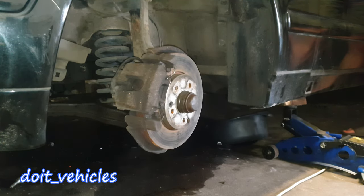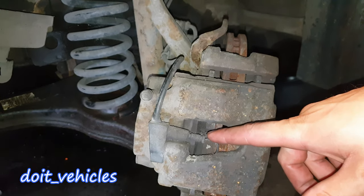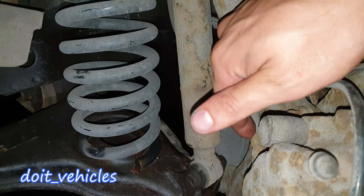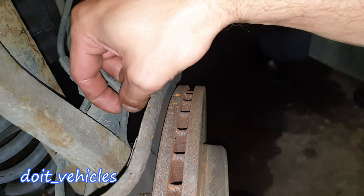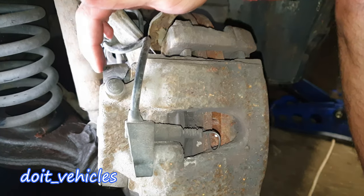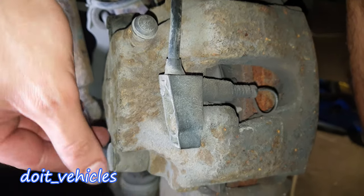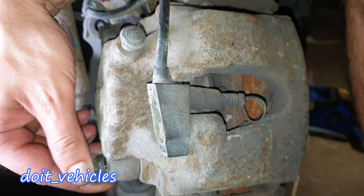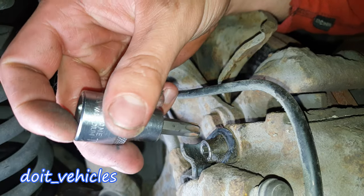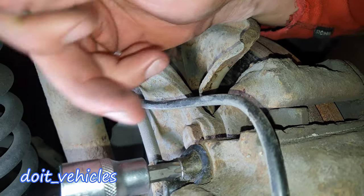If you have a closer look you can identify the brake level sensor, the main brake fluid input line, and down there the ABS sensor or wheel speed sensor. On the caliper you can see these two rubber bushings which protect the bolt you have to remove to take out only the caliper and not the bracket. You need a T45 which fits perfectly to open these bolts.